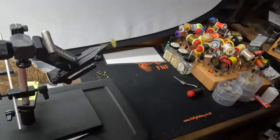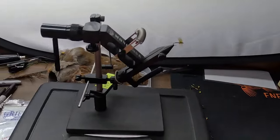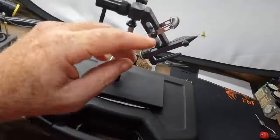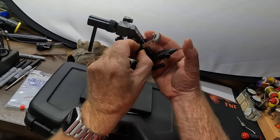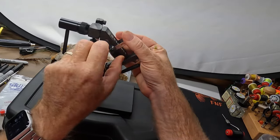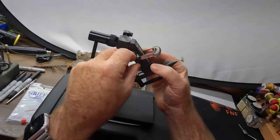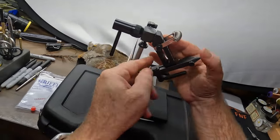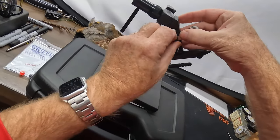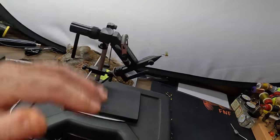Like a lot of vises, this one comes with a handy material clip that clips right through a hollow area of the vise itself. You can loosen it with a thumb screw to reposition it along the groove to wherever you want, then tighten it back down. I like to keep it mostly out of the way while tying.